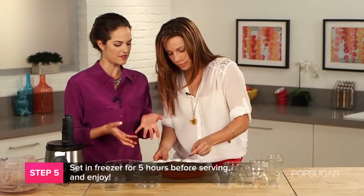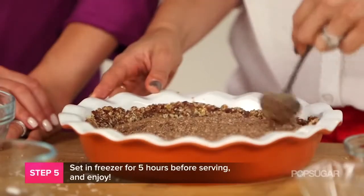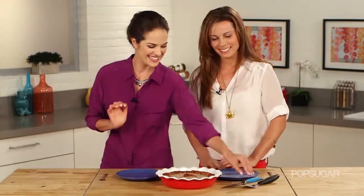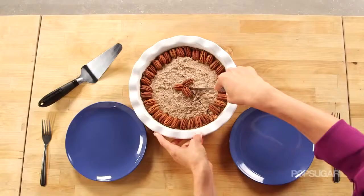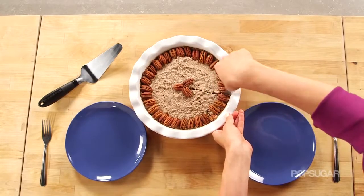To serve and let it set, put it in the freezer — you can leave it overnight, or even just two hours if you want. This cuts just like a traditional pie. Take it out of the freezer about 30 minutes before you want to serve it.